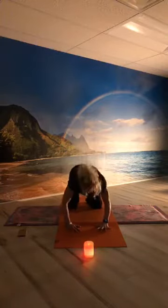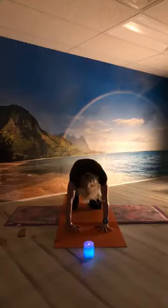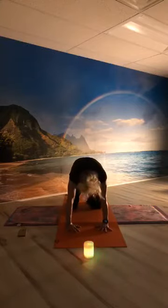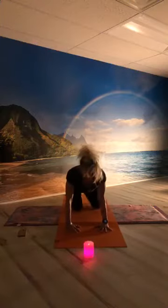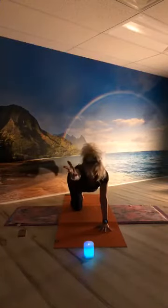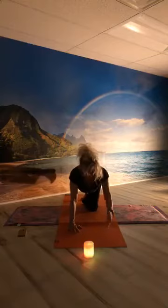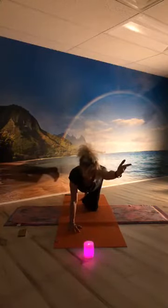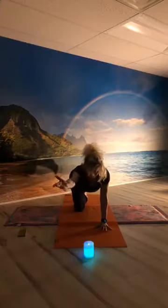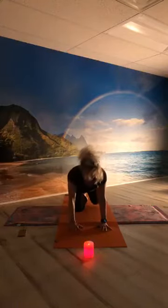Inhale for cow, exhale round for cat — a few more rounds. Then back to neutral. Let's send the right leg behind us, pushing through our right heel, adding the left arm forward with palm rotating towards the sky — there's our spinal balance. Exhale back down and switch: push out through the left heel, add the right arm forward, palms facing the sky. Exhale, lower, switch again. Now let the left arm open wide to the side, bring it back to the front, and return to all fours.